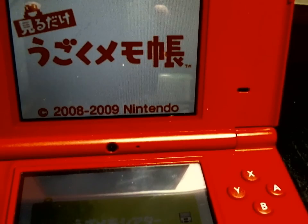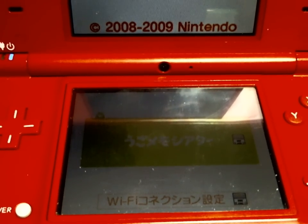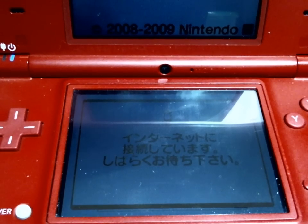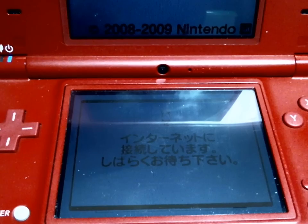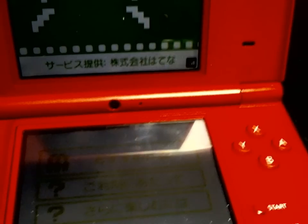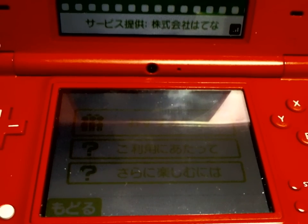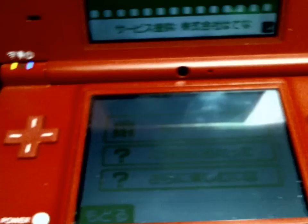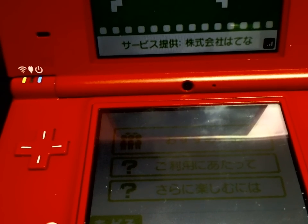This piece of software is kind of unique — it's a DSDownloadPlay ROM that can connect to the internet. I've already got it all configured. This is the Japanese Flipnote antenna. I think it's the demo version. Being a DSDownloadPlay ROM, it is bound by the same restrictions for Wi-Fi.